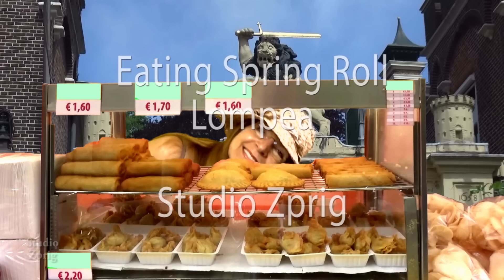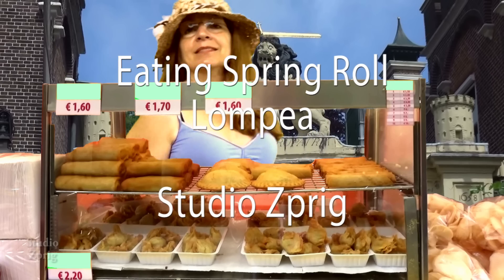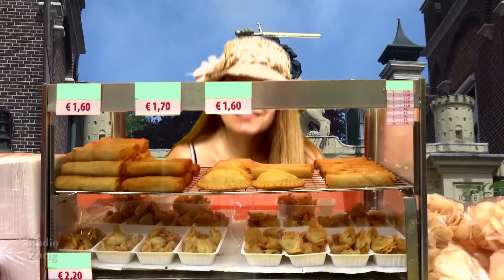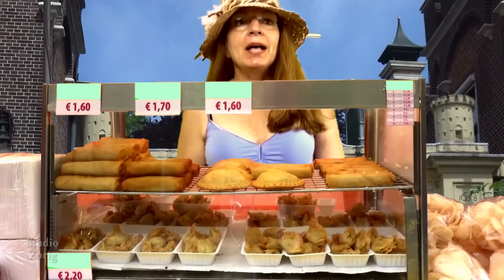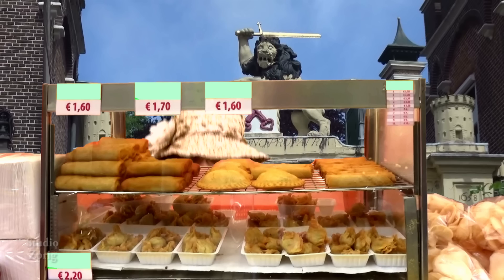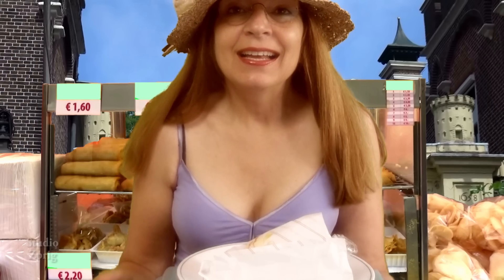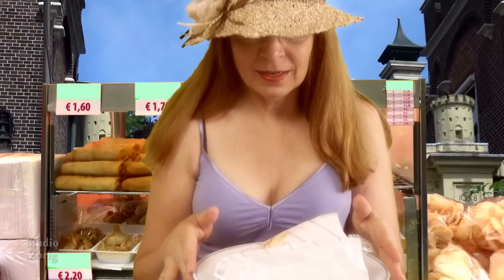Come and eat lumpy ass with me. Spring roll, spring roll. Hi, hi, hi. Studio Sprig here, and someone suggested that when I eat, maybe I put the food in front of me instead of just eating. I'm going to try that.